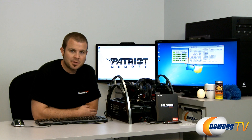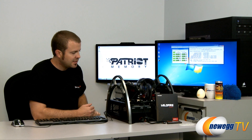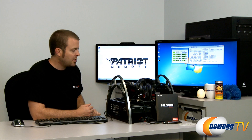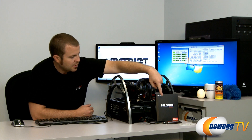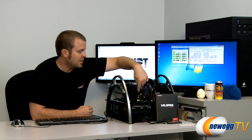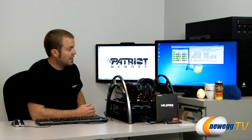Next up, we're going to share a few quick benchmark results. I have run some benchmarks with this drive on our new testbed over here. We're using a Gigabyte Z68X UD7B3 motherboard — so that's the Z68 chipset — and I've connected our Wildfire SSD to the serial ATA 6 gigabit per second port from the Z68 chipset.